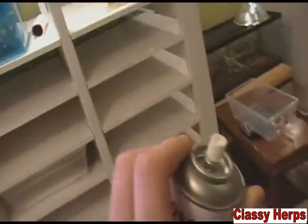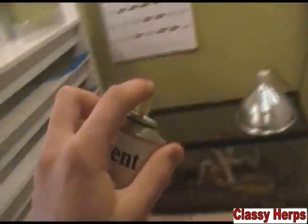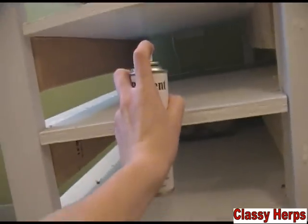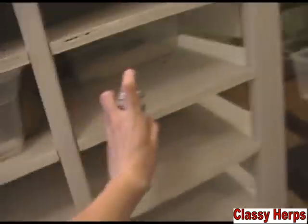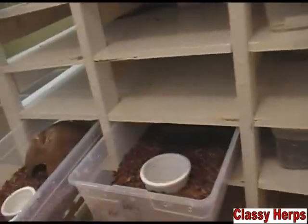You definitely don't want to do this in a poorly ventilated room, because if you have insects like scorpions or a tarantula, they are also insects and this will kill them — so don't ever spray their cages. But over here there's plenty of ventilation, and every month I'll just come along and give it one little spray in each slot like this. I just put a little spray in front of each tub and go along doing that once a month.